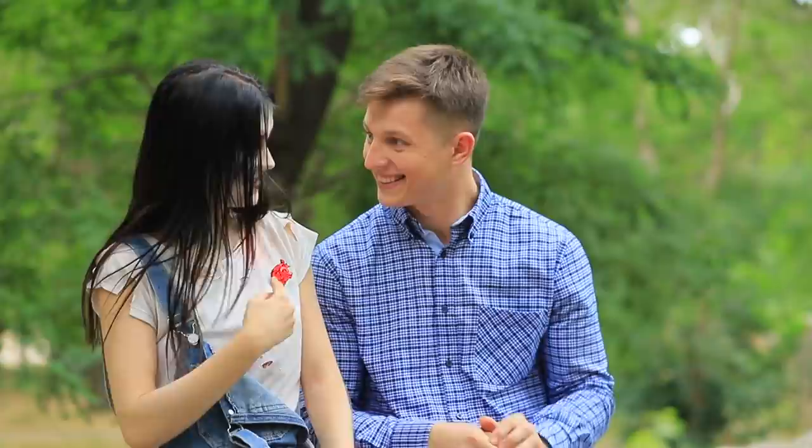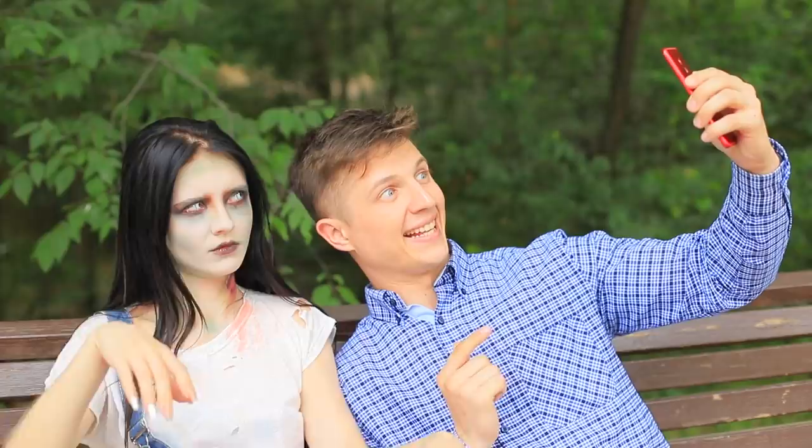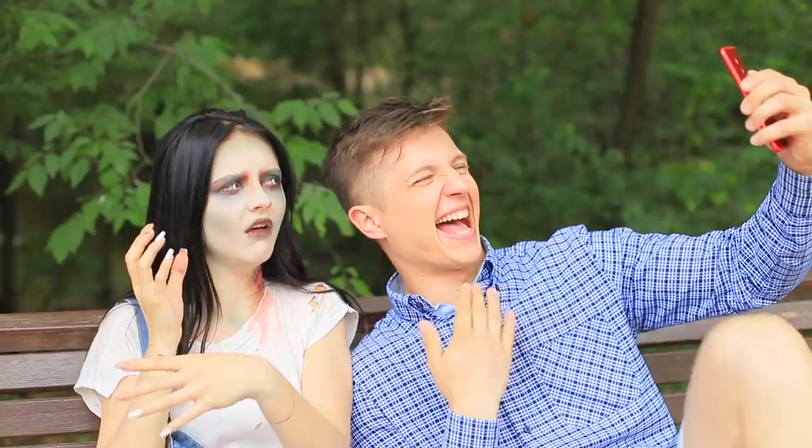Look! You have a heart again! And we are breathing the same air, just like the good old days! I'll post a selfie with a zombie on my Instagram page! Wow! You don't even need a filter!